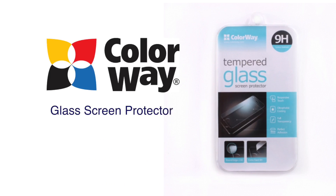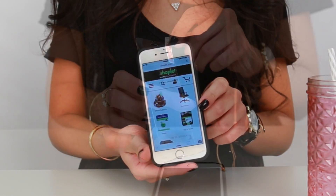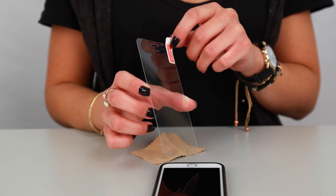Hi, I'm Anastasia and this is the Colorway Glass Screen Protector. The Colorway Glass Screen Protector helps prevent damage to your mobile device's screen while keeping fingerprint smudges to a minimum.